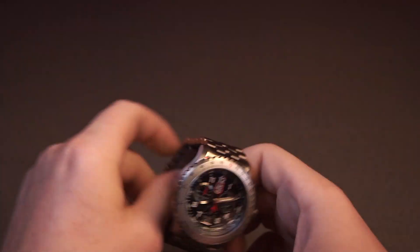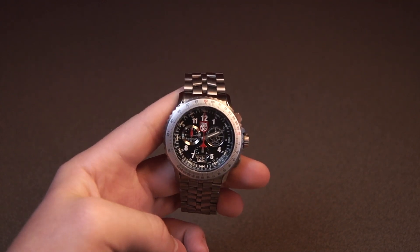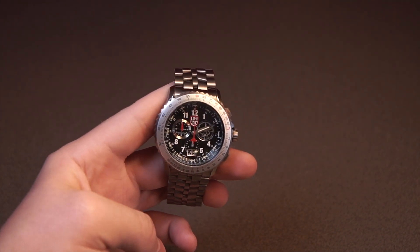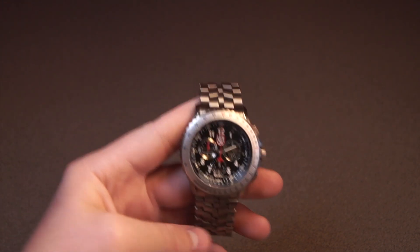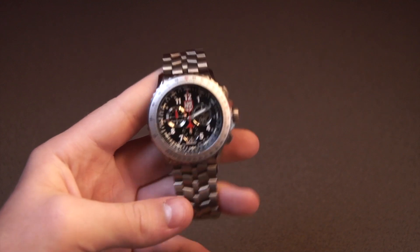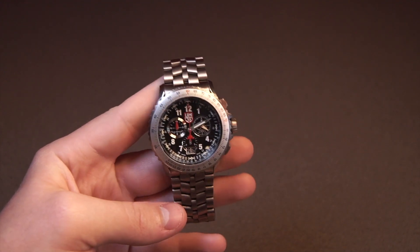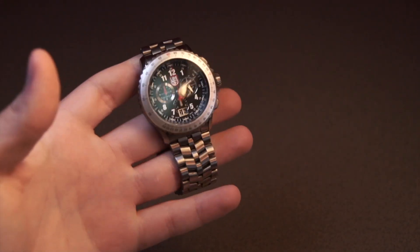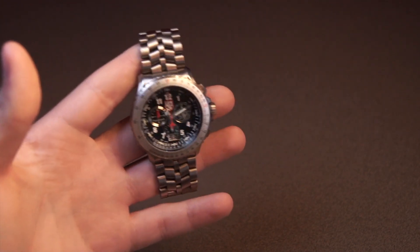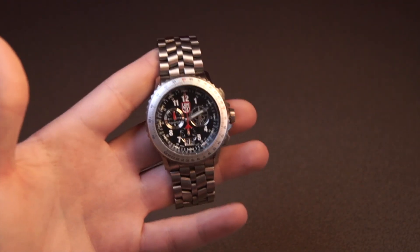I would say this watch is actually built better than, say, a Tag Heuer Formula One Quartz at the entry level, or the entry-level Quartz Longines Hydroconquest. I know a lot of you might not really like that because this is Luminox and those are higher-end brands, but I think that's for sure the truth. This watch is built a lot better than many people probably think, even because it's a Luminox, but they really did make this a nice quality piece.